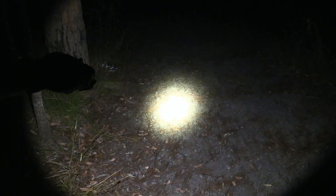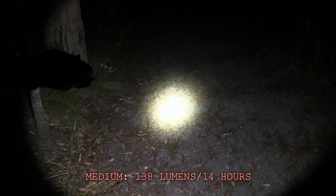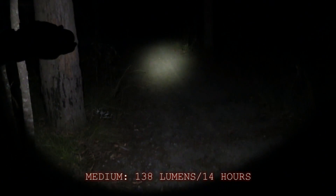Now moving on to the TN4A. Starting off with Firefly — hopefully you guys can see this, it's quite low in its luminous setting. Firefly is 0.38 lumens with 80 days runtime. This is the low setting at 17 lumens for 93 hours. Pointing it up down the track. Medium is 138 lumens for 14 hours. You might be able to see that gum tree in the middle there — I can see it from here but it might be a bit hard on the camera.